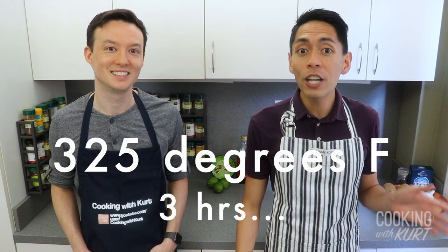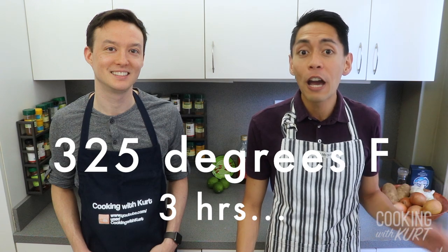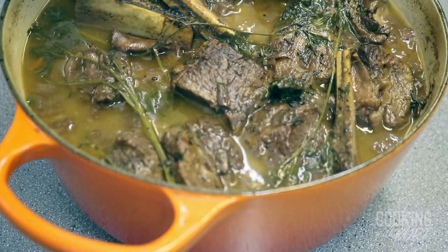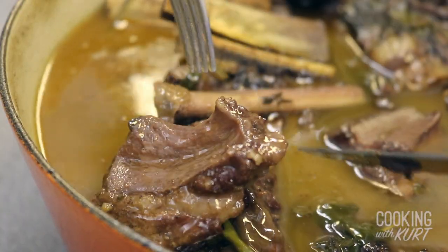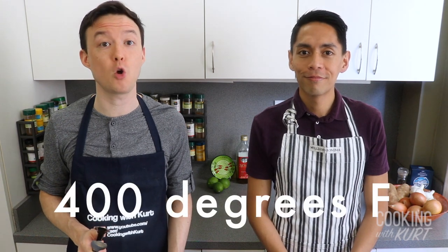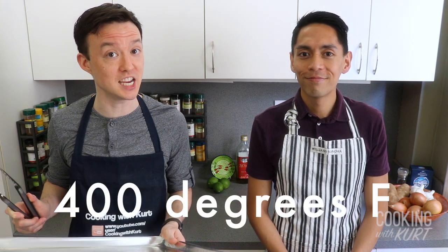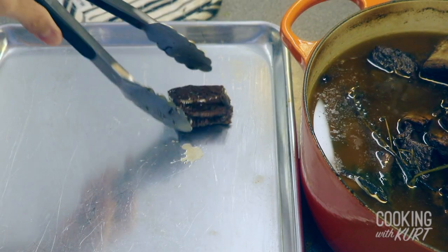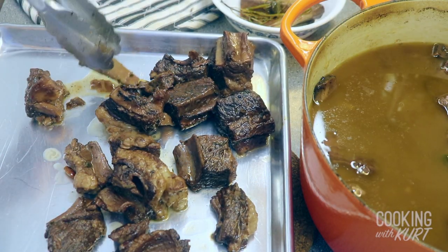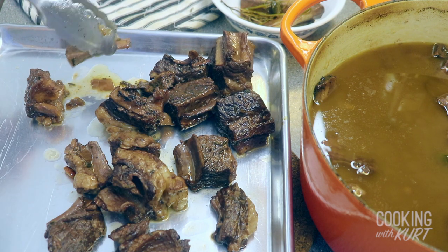Braise the ribs in your preheated oven at 325 degrees Fahrenheit for 3 hours. When it's done, the meat should be really tender and literally falling off the bone. Let the ribs rest in their juices for about 10 minutes. Then turn the oven to 400 degrees Fahrenheit, take a baking dish, and lay the ribs onto the baking sheet in one layer. If the bone falls off as you're transferring it, that's totally okay.